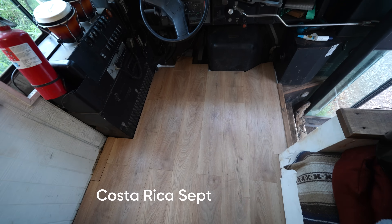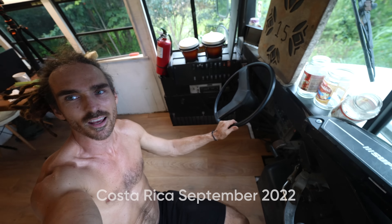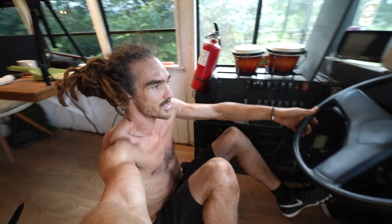It looks so good. It also looks so good with this chair removed. We're going to have to drive like this now.